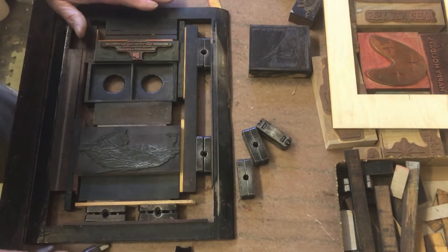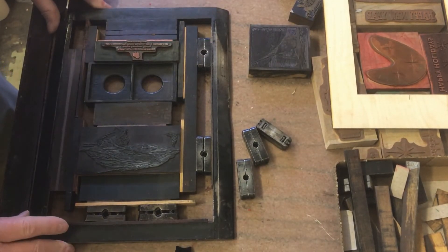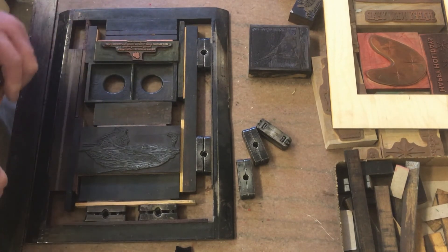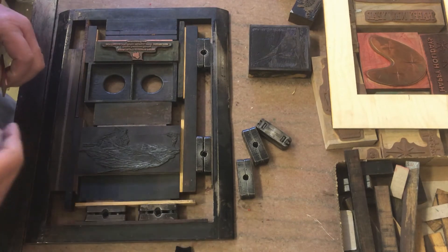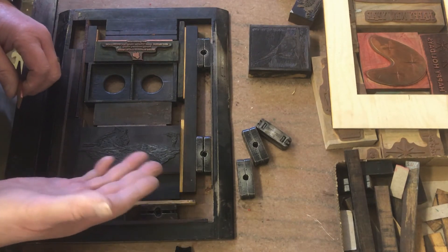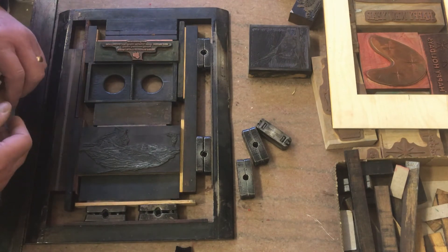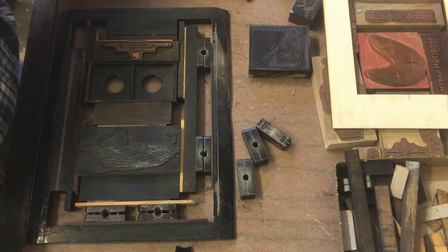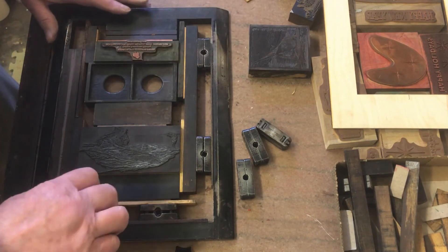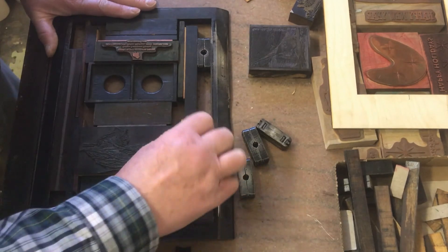Now this is an antique cut I got years ago — it's the Nantucket Sleigh Ride. It's a whaling boat, and you can see underneath the water there's a whale, and the whale seems to be getting the better of the whalers. Kind of poetic justice. I'll show it to you again after I get it printed.